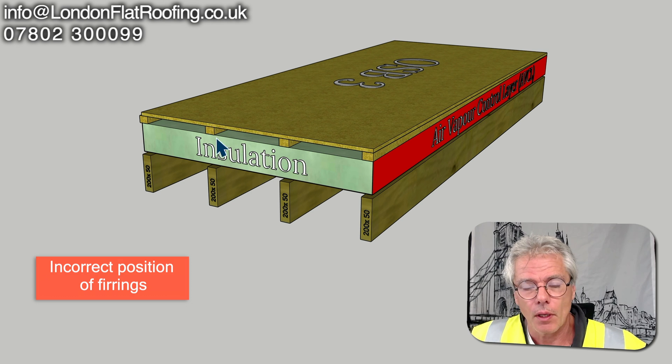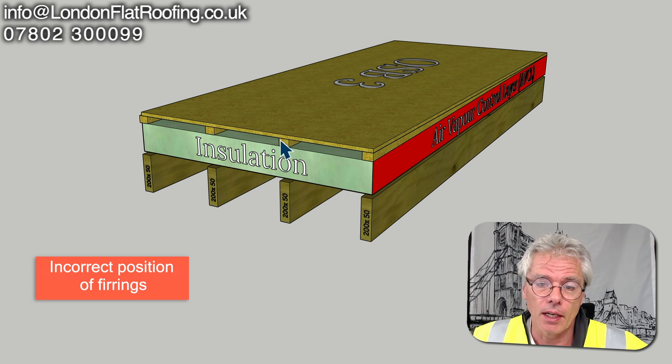This particular question was asked by a customer: can he put the furrings on top rather than the furrings down below?